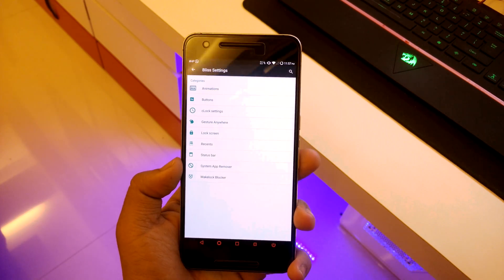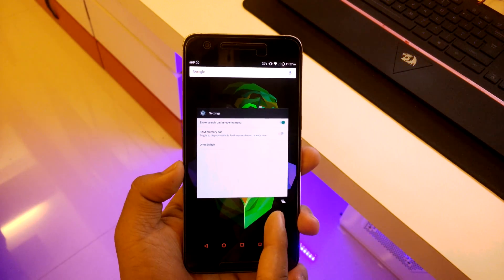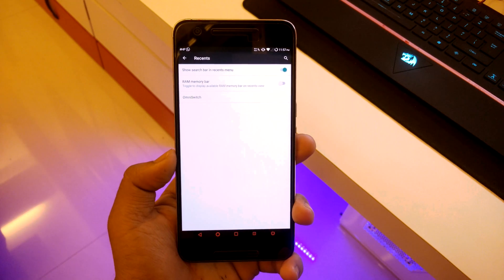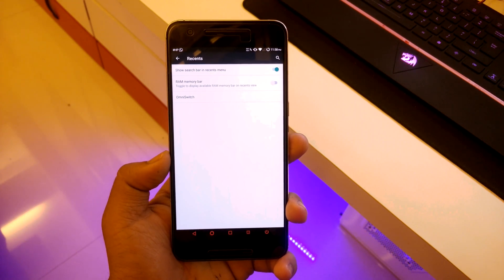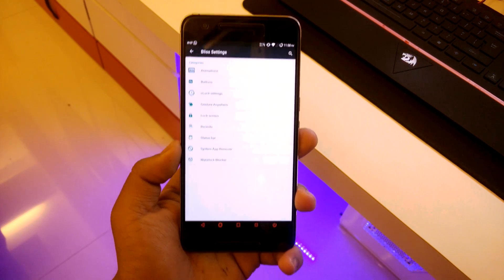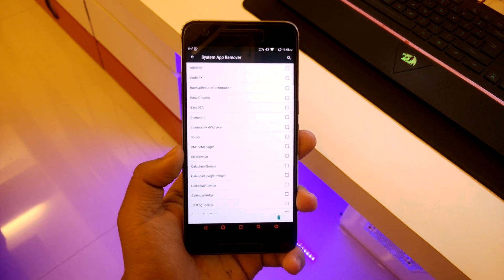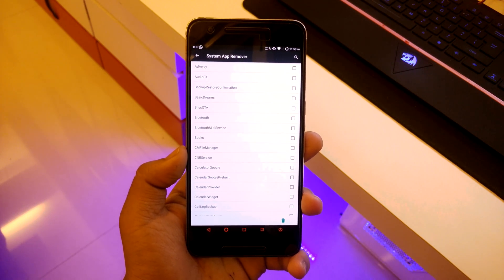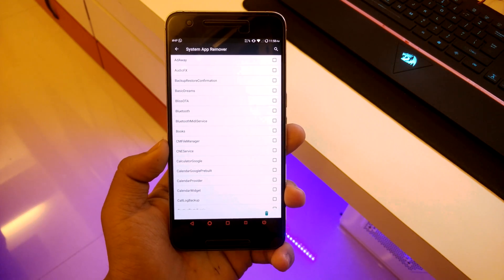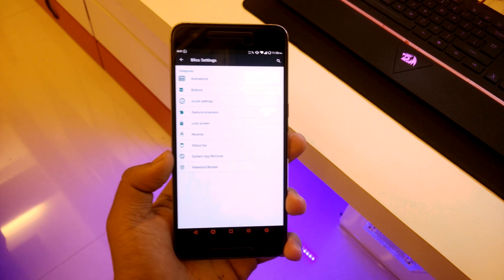Going back to recents, there's a clear all button. You can also select the RAM memory bar or the Omni switch. A really neat feature is that you can remove a system app permanently — just select it, hit delete, and the app is gone from your device.